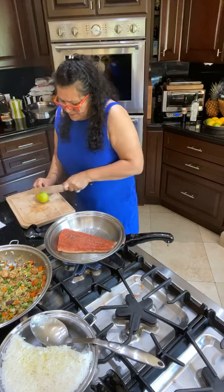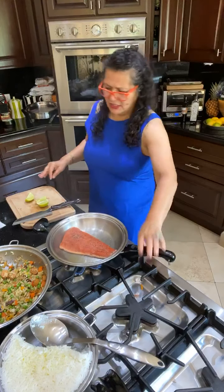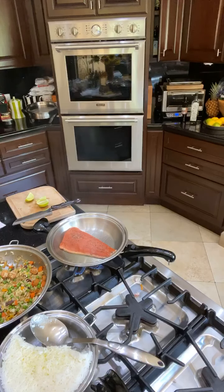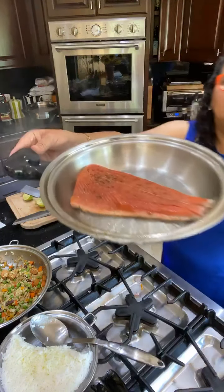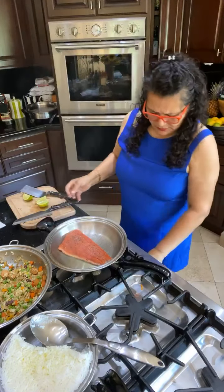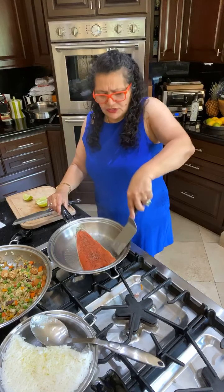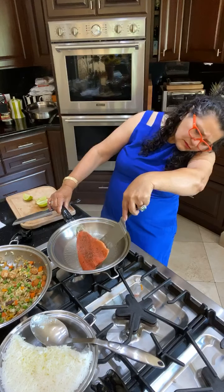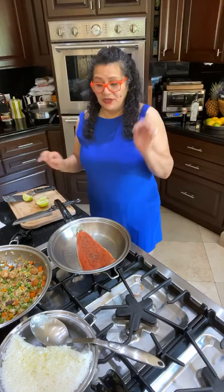No need for a lot of oil. I'm going to take a little wedge — that's already looking beautiful. Notice the edge is already starting to change color — that's when you know you're in the right place. I should have used a bigger piece. Oh, it's looking beautiful — that's how it goes. Keep it at medium-high for frying.